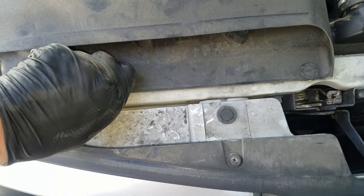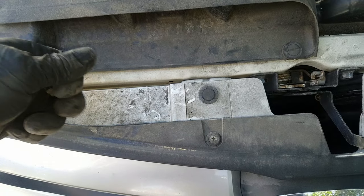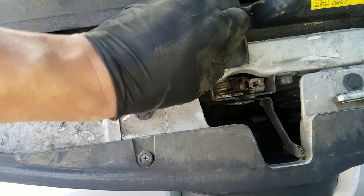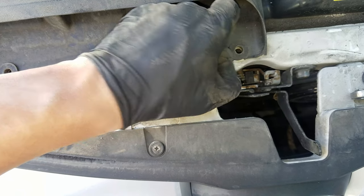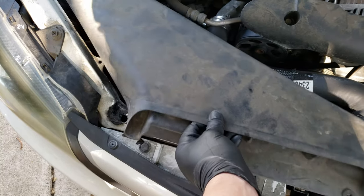We'll need to remove this air intake duct which is held on by two clips. We'll have to remove these clips by popping up the middle piece using a flat-head screwdriver, or you can use your fingers like I am. Once you pop up the middle piece the entire clip comes out. Now we just pull up and back on the air intake duct and it should come out.